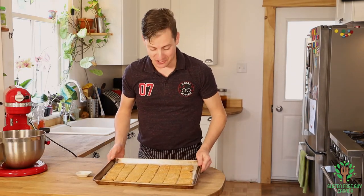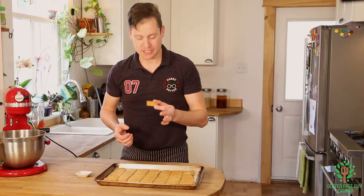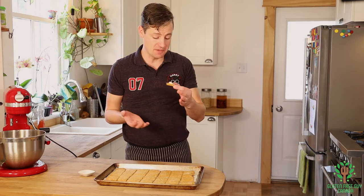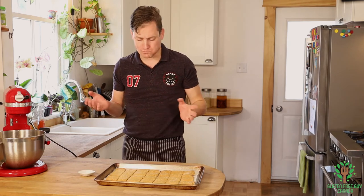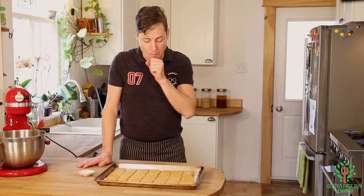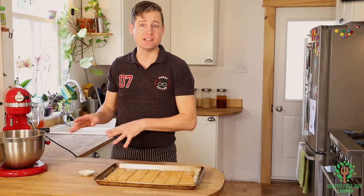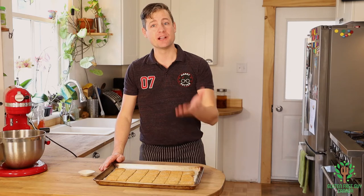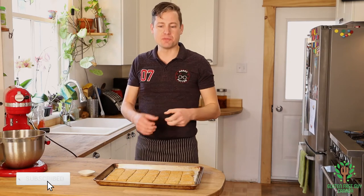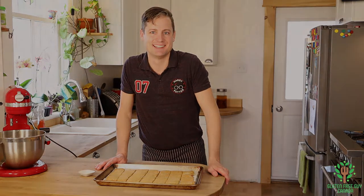Look at these crackers — they look amazing! It smells so good. I just put a little piece of cheese on there because I don't have my soup with me. I know exactly what I'm having for snack tonight: crackers with cheese, maybe a little jam. I look forward to reading all your comments and hearing what you like to do with your crackers — maybe dunk them in soup, crunch them up into soup, or just eat them on their own. Let me know!